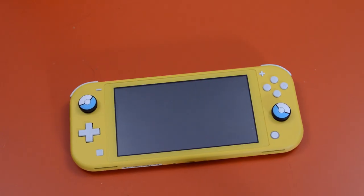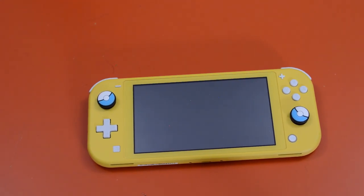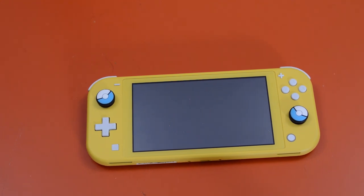Hi everyone. The Switch Lite's been out about a month now and so far I haven't reviewed it yet, although pretty much every other channel out there has reviewed it. All I've done so far is a first impressions video and an unboxing. However, that was on purpose — I don't feel comfortable reviewing a whole console after only a few hours or even just a few days of gameplay.